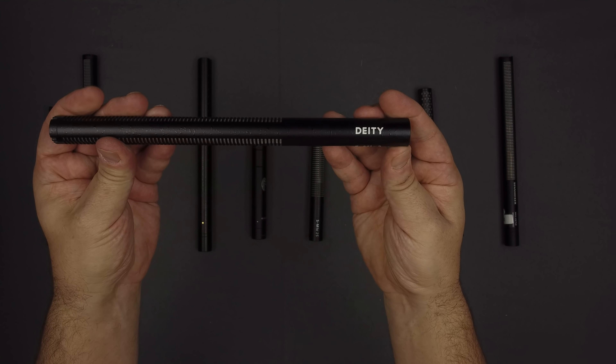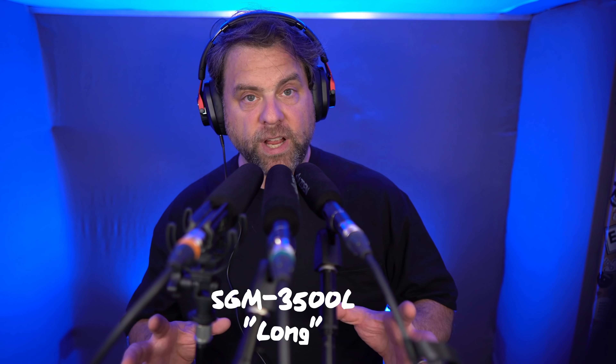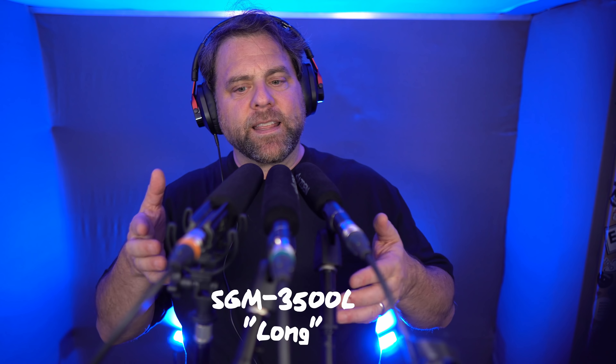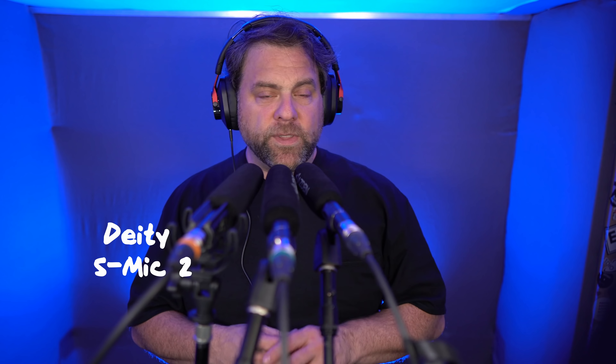Moving on, now I've got the Deity S-Mic 2 in the mix. Recall that I mentioned the Asden's have that fairly prominent presence boost. Like the S-Mic 2S you just heard, the S-Mic 2 frequency response is generally much flatter than the Asden's — it's one of the flatter shotguns I'm aware of, so you should expect it to sound different. If you're looking for a shotgun mic for voiceover and you know you have a prominent or sharp S sound, you might put this mic on your radar because it's not boosted in the frequencies that are problematic for your S. This mic is the longer counterpart — dimensionally more comparable to the L version of the 3500 series — but it's got the wider super cardioid pattern. The Deity S-Mic 2 will run you about $425 to $430.